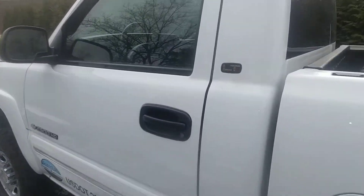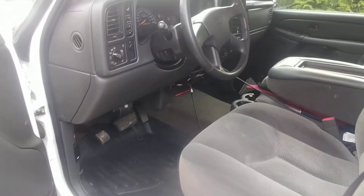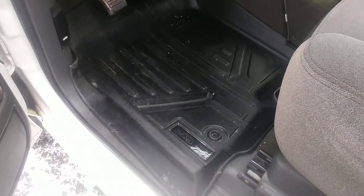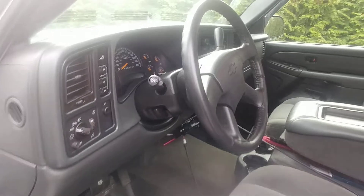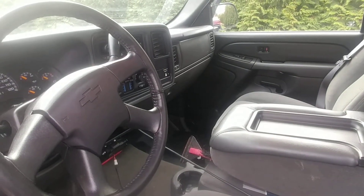I'll show you the interior real quick. It's just an LT1. I added some floor liners down here — they're made by Max Liner. So far I've been really impressed with them. They're a little less expensive compared to the WeatherTechs and the Huskies, but seem to be holding up very well. Highly recommend them.